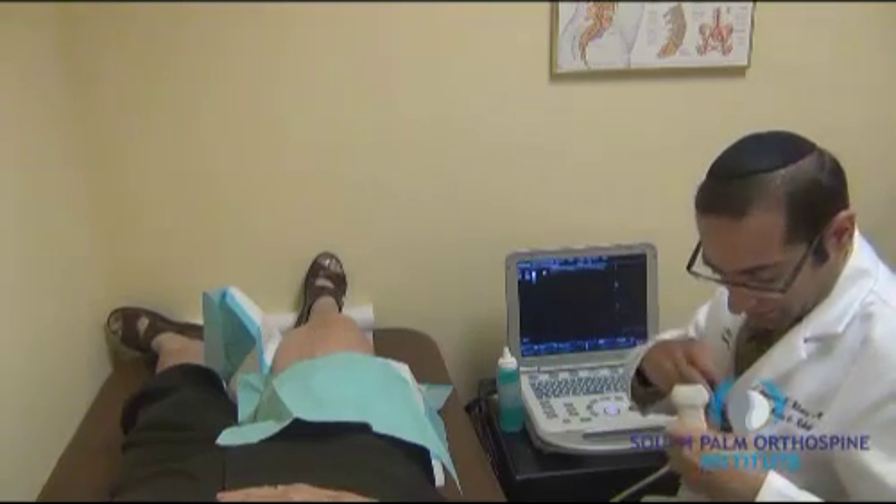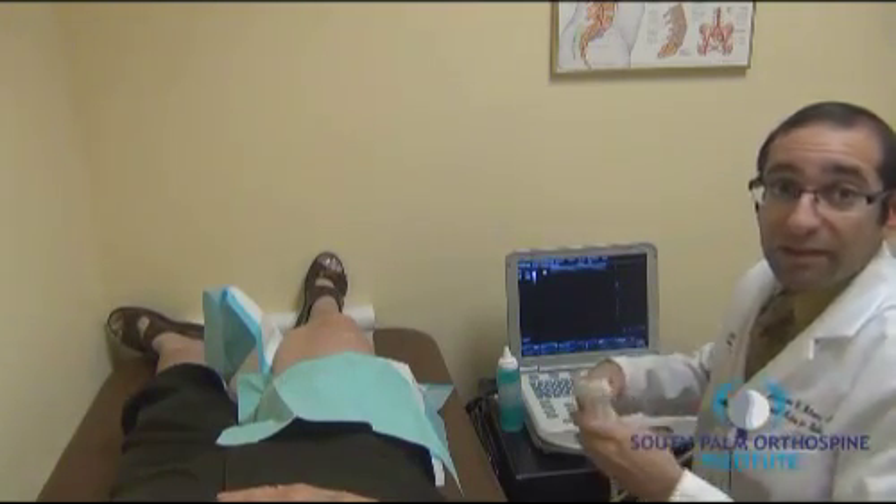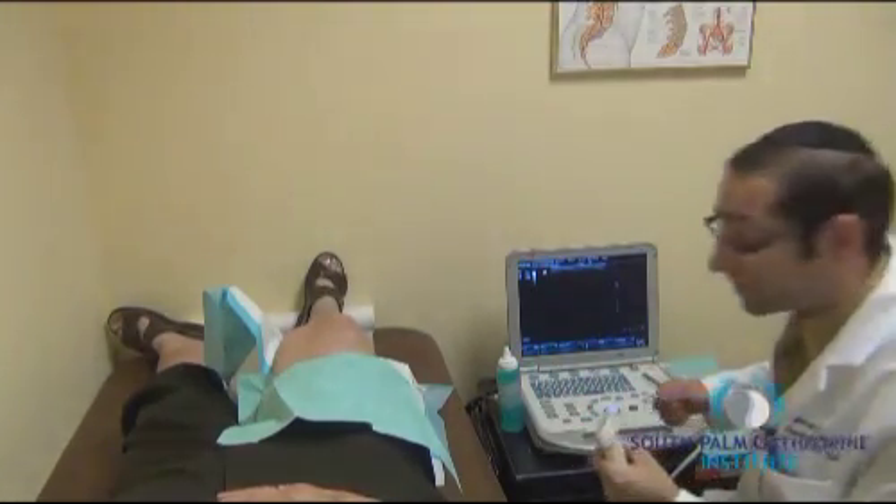The area is then marked and the knee will be prepped for the injection to be performed in a sterile fashion.